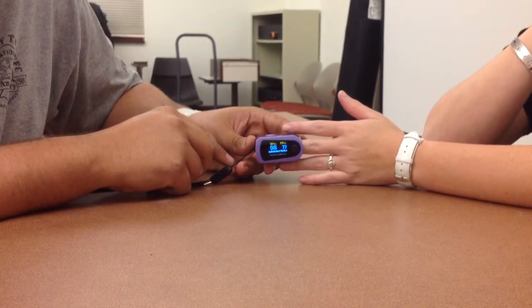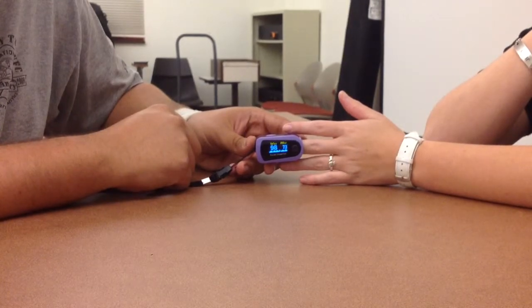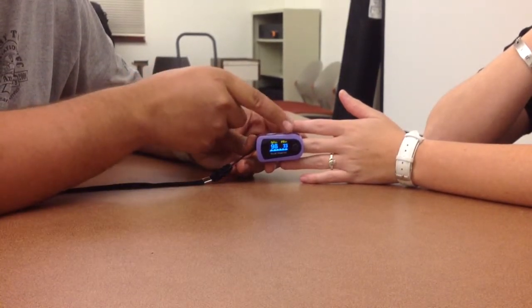The SpO2 is the larger number on the front of the screen. Most pulse oxes will also show you a heart rate, which will commonly be the smaller number on the screen.